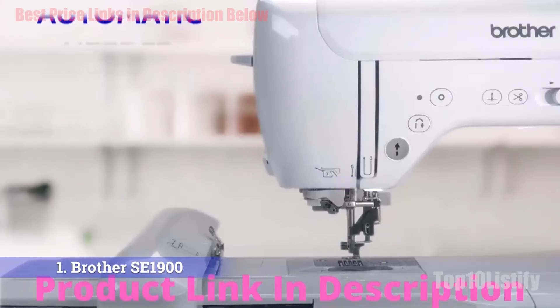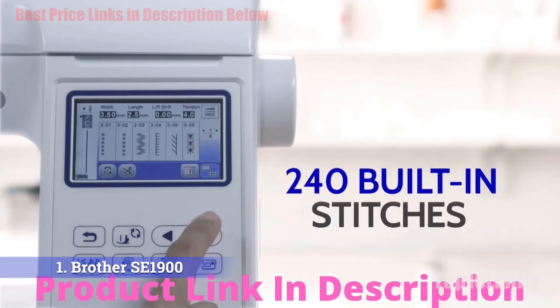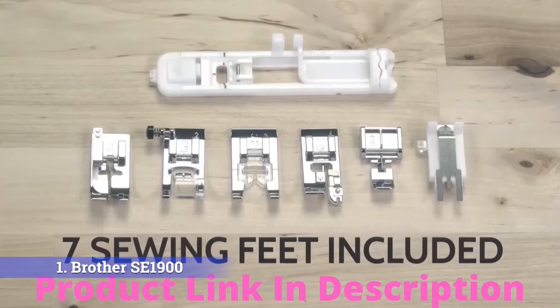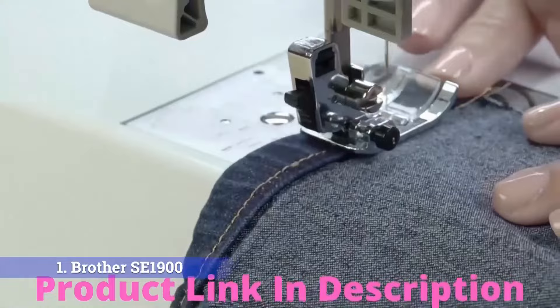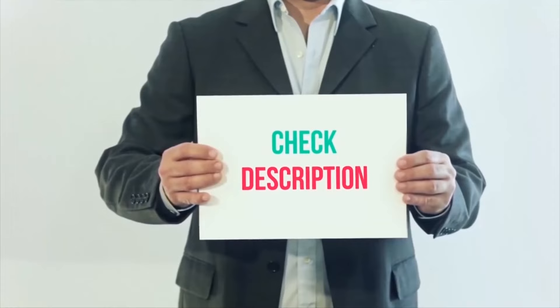You can preview designs on the 3.2-inch LCD touchscreen and edit the options to make sure you end up with the perfect design before committing. The 5x7-inch embroidery field opens up opportunities for larger patterns, and there are eight sewing feet to switch between. Brother keeps things simple with the automatic needle threader and bright LED light, while advanced users can enjoy free motion sewing. The my custom stitch tool lets you customize stitches and save them for future use.